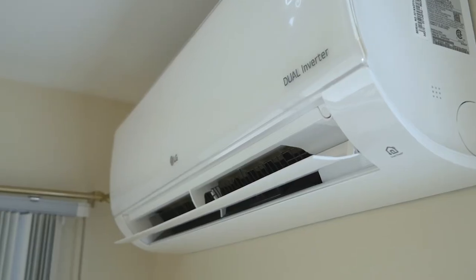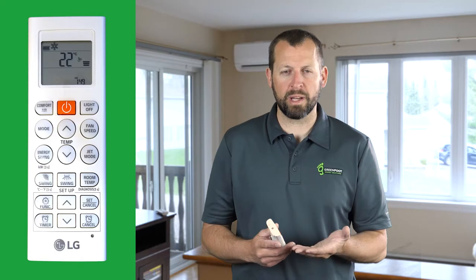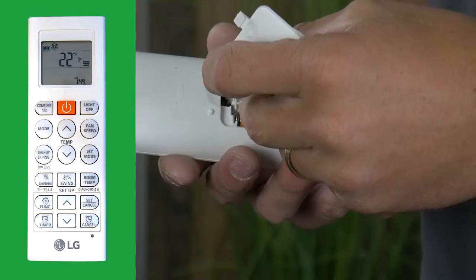We'll show you some of the basic functions of the remote. Your LG ductless mini split is controlled using this remote, so it's worth taking some time to get to know what the buttons are and how it functions in order to get the maximum amount of heating and cooling from your unit.